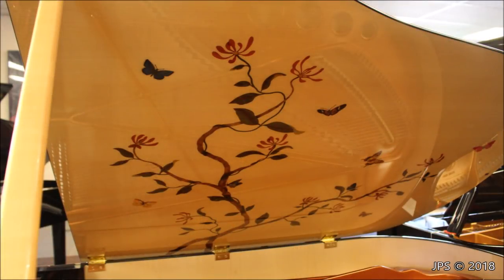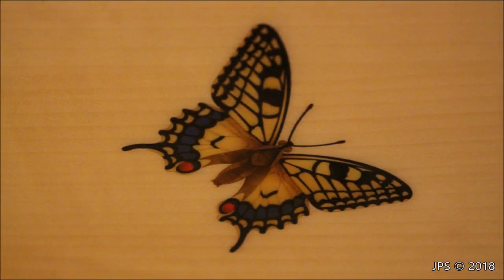Here are some close-up shots of the undersides of the lid of the incredibly rare Butterfly Bösendorfer, as well as the Dragonfly Bösendorfer. You can see the really beautiful, colorful inlaid woods. There are some really awesome flowers, and the butterflies and dragonflies look really, really great. One of my favorites on the Butterfly piano was this beautiful yellow swallowtail — it looks really realistic and really nice.